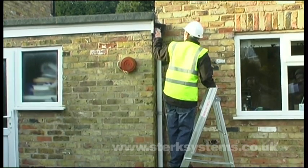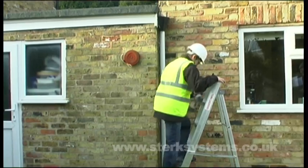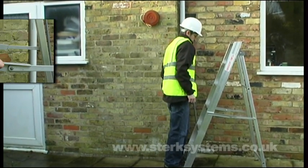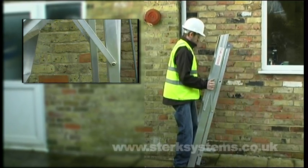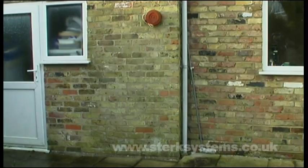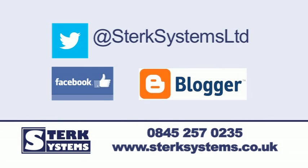If you're looking for quality industrial painters steps for your company, Titan's steps from Sturk Systems will fit the bill. Visit our website today or call us now to find out more. Thanks for watching.